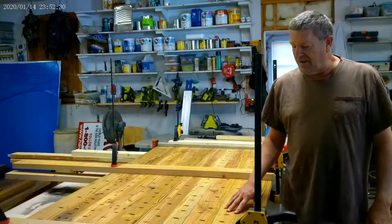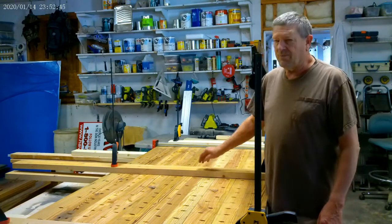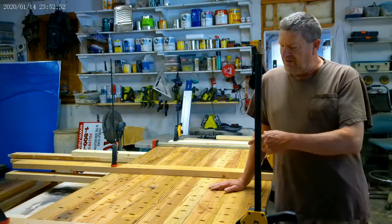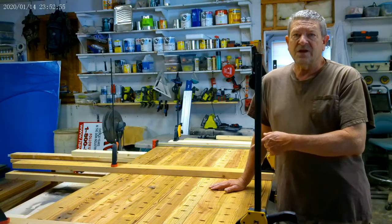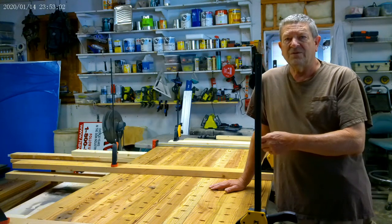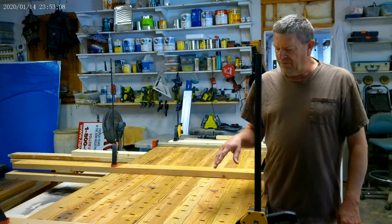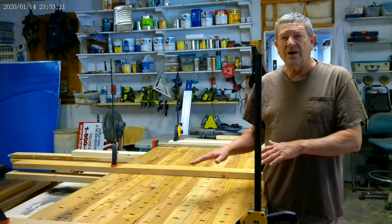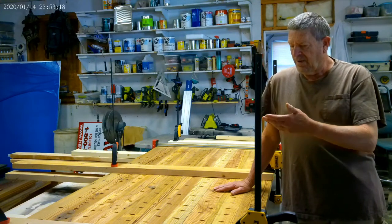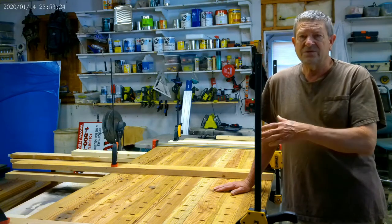I've got this table, the two halves put together. I used the same braces to keep this thing perfectly flat while I screwed it together. I didn't use glue this time — I've got so many screws in it that I didn't think it was necessary. Plus it's going to be upside down for a while, and I didn't want glue going through the other side and drying hard, which would just require more sanding.